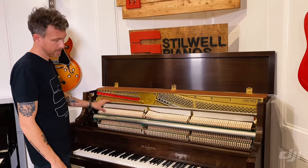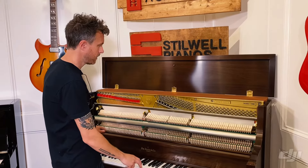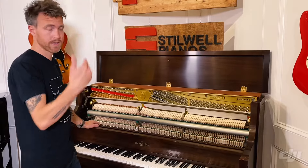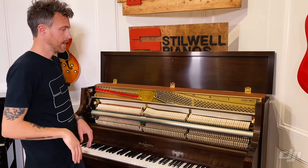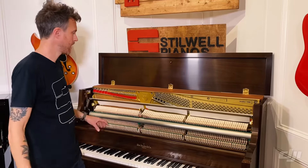It also has a practice pad, so when I press this middle pedal down, it's going to make the piano softer by dropping this felt in between the strings and the hammer. You can also push the pedal down and over, and it'll lock it in place so the student can play and use the practice or the damper pedal without having to hold that down the entire time.